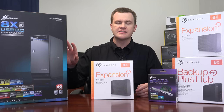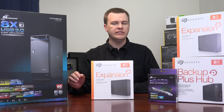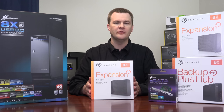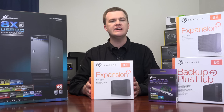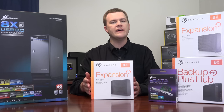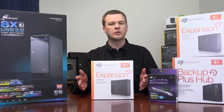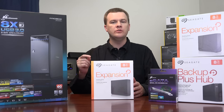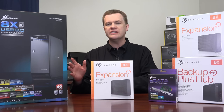Instead, this is an unboxing and overview and an in-depth conversation on why I have this, what I'm going to be using it for, and why I think this is actually worth the money, even though you could just plug all these external hard drives directly into your computer. This is absolutely not something the average user needs — it is a specialized piece of equipment for a professional type user who has a need for a large number of hard drives.